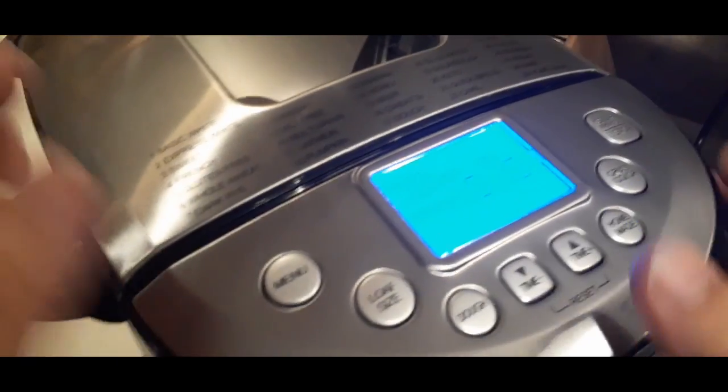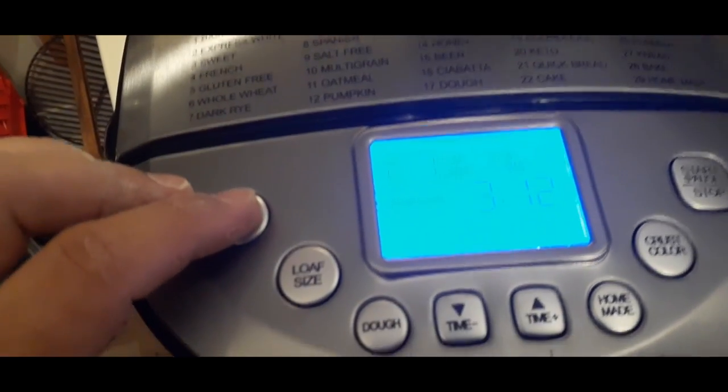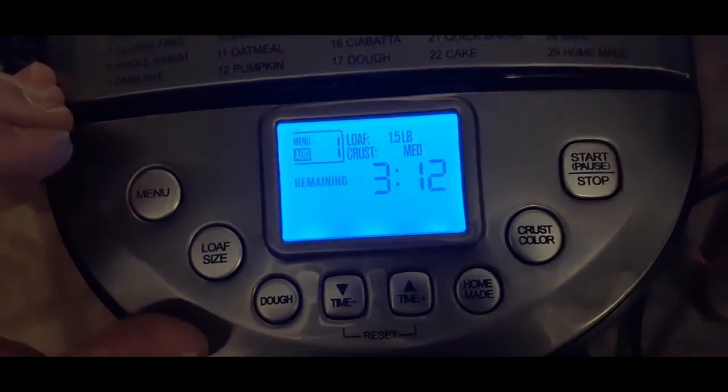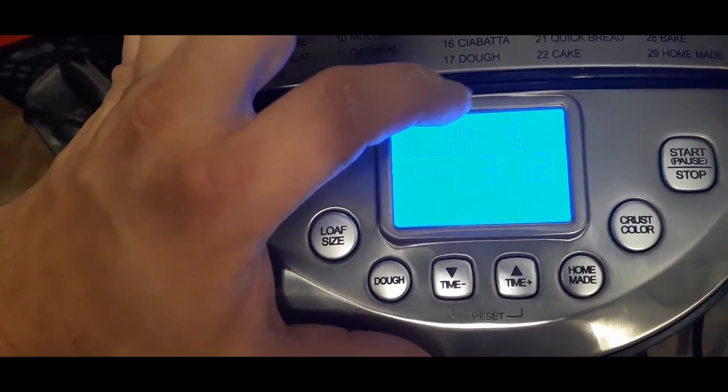They say the yeast should not touch anything wet — the first thing it's going to do is start mixing, and they don't want the yeast to activate until after it's already started to mix. So we close our lid, now plugging it in. We go to our menu — we're on number 29, going to number one. It's already at one and a half pounds. The loaf is one and a half pounds at medium, and it's already ready to go. We can of course adjust those things using loaf size, dough, etc., but the first thing we do is hit the start button.